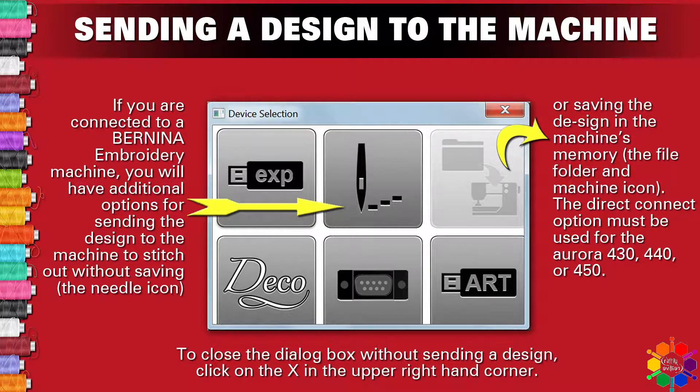The Direct Connect option must be used for the Aurora 430, 440, or 450. To close the dialog box without sending a design, click the X in the upper right-hand corner of this block.